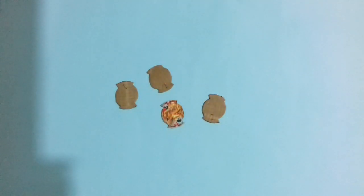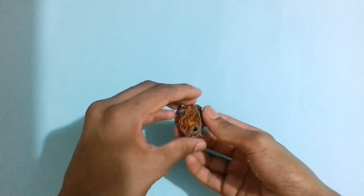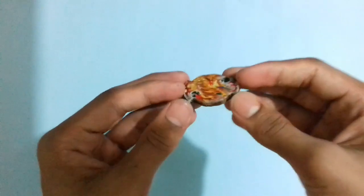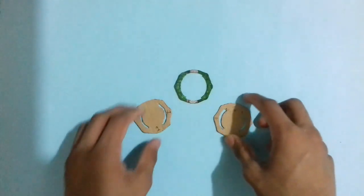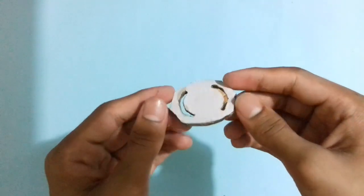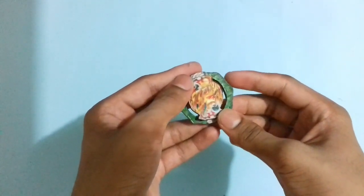Now let's make the DB core. First I am going to make the DB chip, then I will make the DB core. To make the DB chip, cut some cardboard pieces like the DB chip photo. Stick these 3 cardboard pieces on the DB chip photo with glue perfectly. Then stick this DB chip on the DB core perfectly with glue or other glue items.